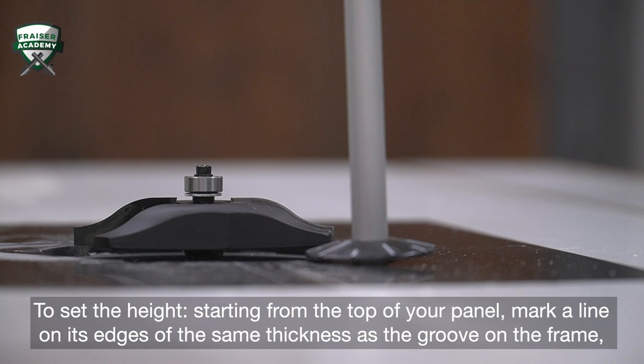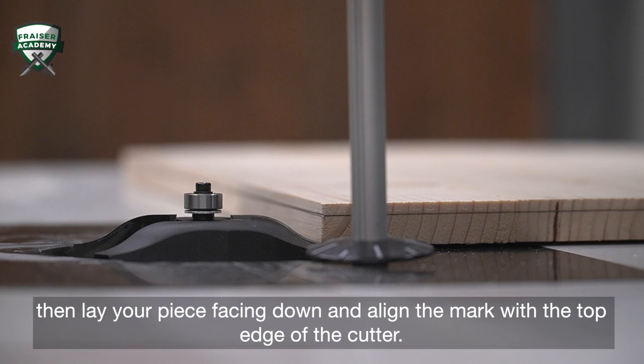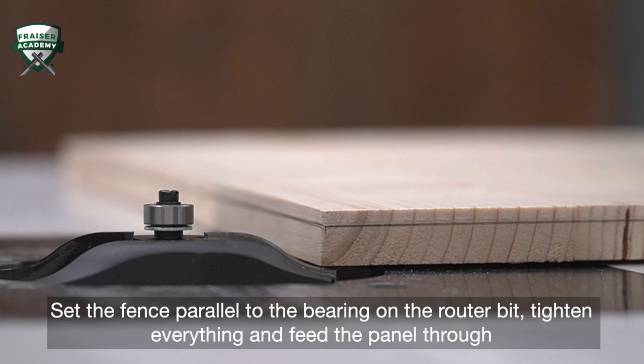To set the height, start from the top of your panel. Mark a line on its edges of the same thickness as the groove on the frame. Then lay your piece facing down and align the mark with the top edge of the cutter. Set the fence parallel to the bearing on the router bit. Tighten everything and feed the panel through the router.